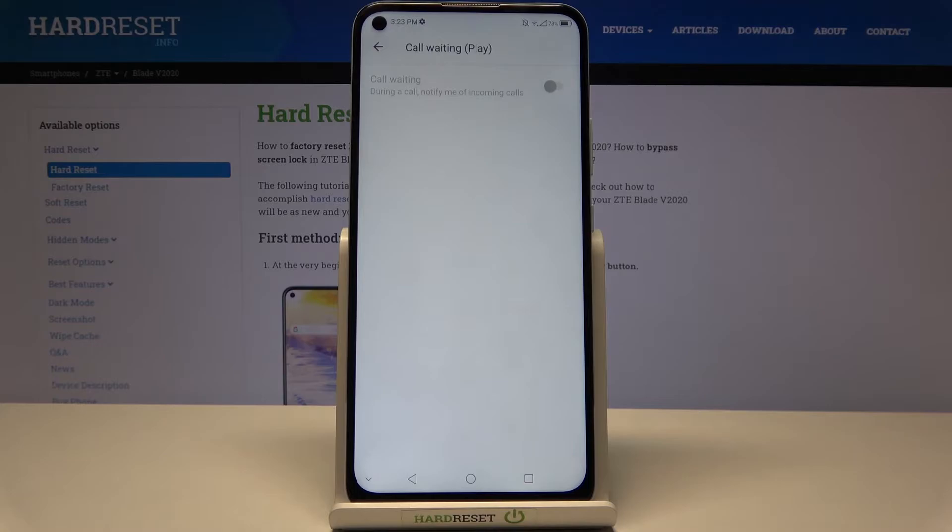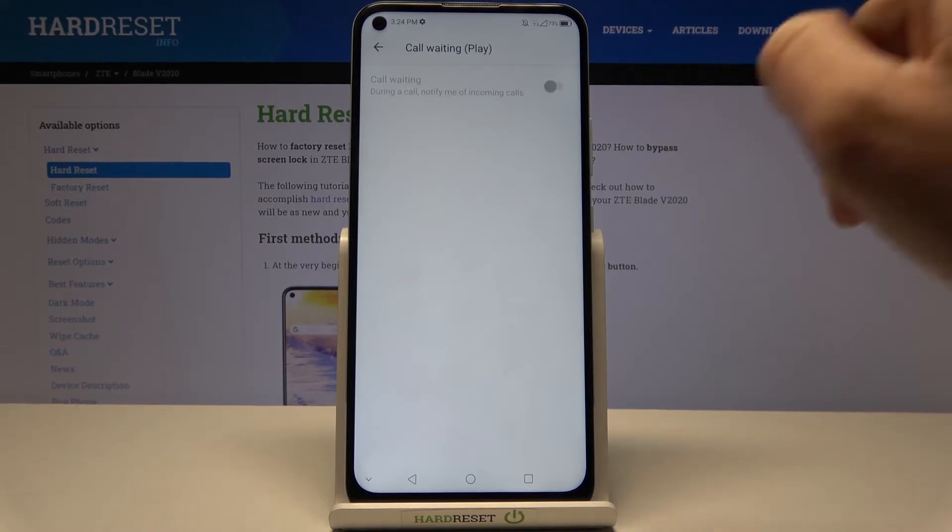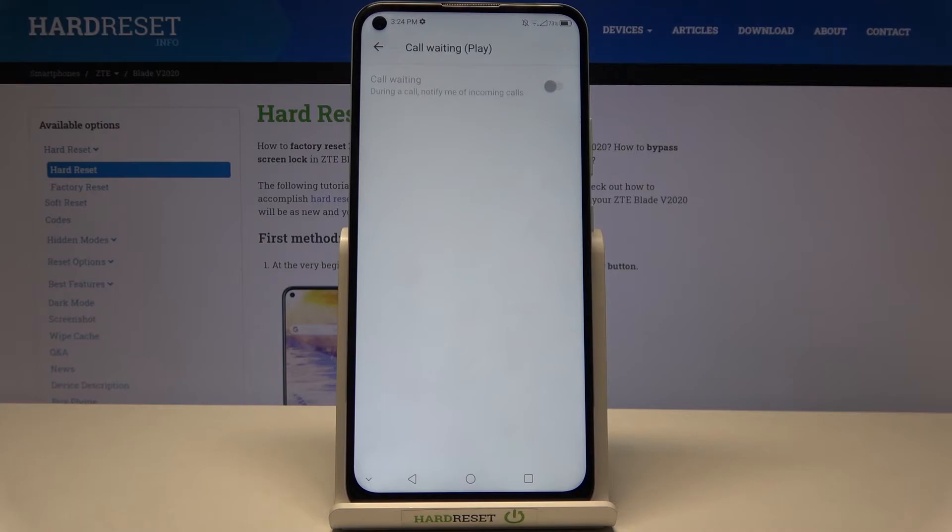So this is how you can activate call waiting. If you activate this feature using the switcher, you will be notified about incoming calls during another one.